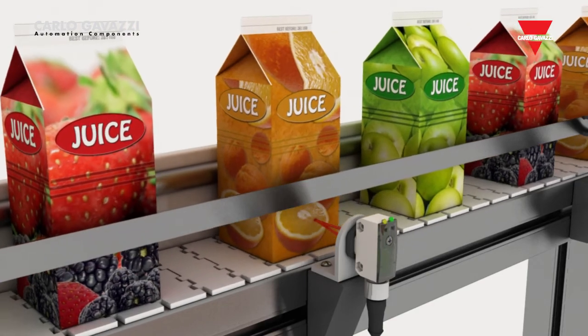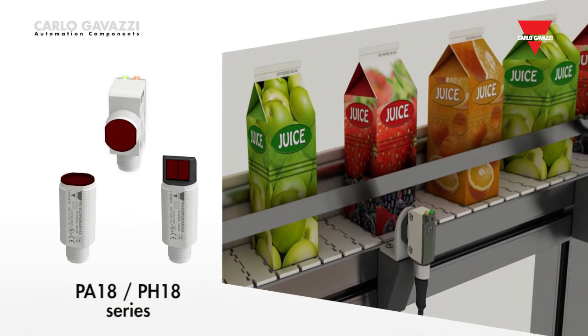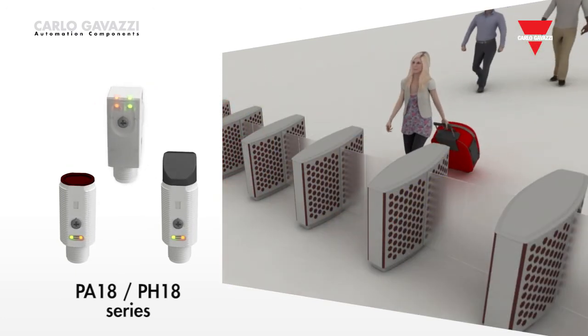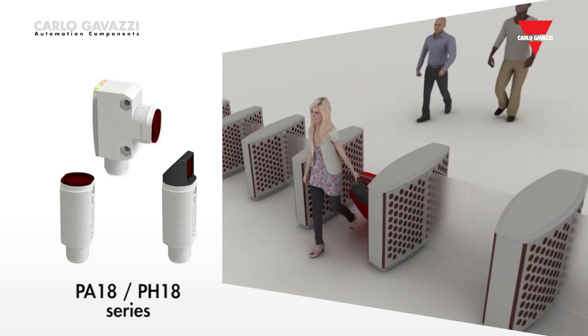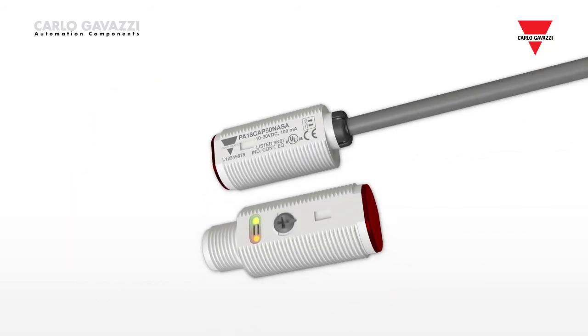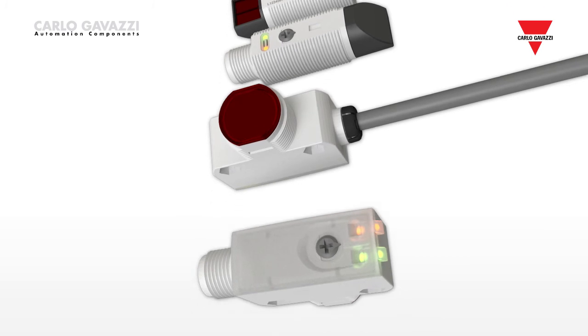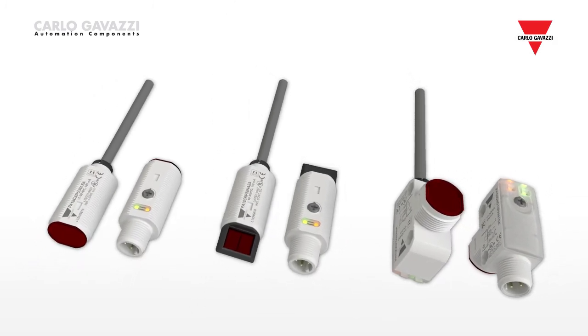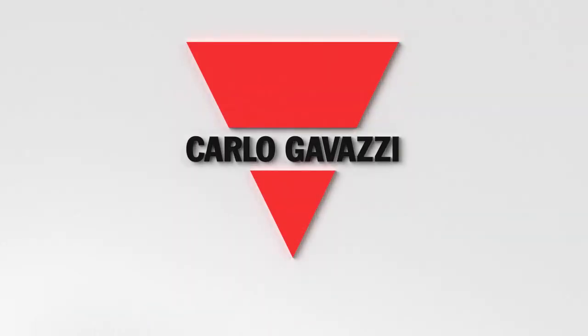The background suppression sensors need no readjustment when detecting objects with different colors. All sensors are quick and easy to install, and the invisible light beam allows them to be concealed to prevent vandalism. Carlo Gavazzi's range of photoelectric sensors provides a comprehensive choice for many applications in a number of markets.